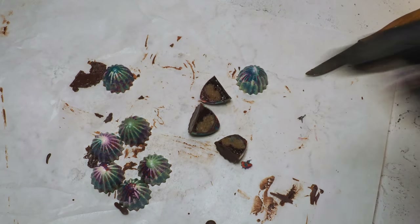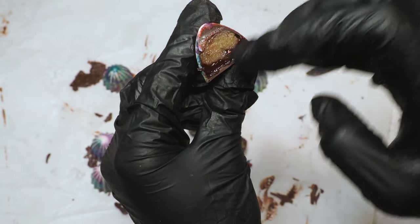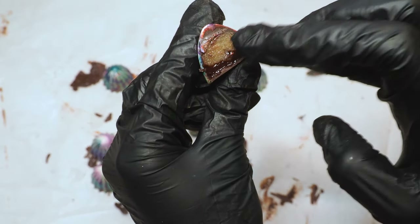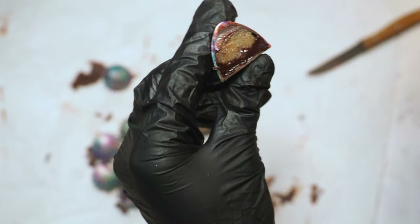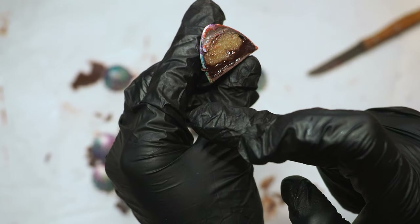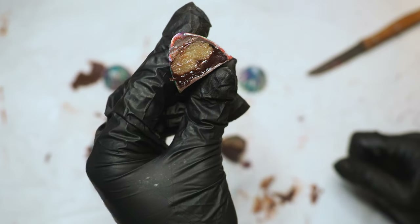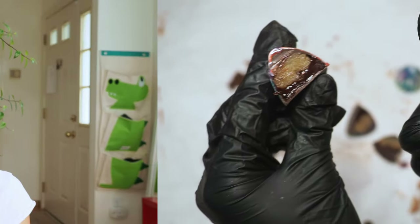This is absolutely delicious! You want to make sure your banana part is bigger than your whiskey part because the whiskey is really strong — maybe only a small layer of whiskey and more of the banana. You should definitely give them a go! If you have questions, leave them in the comments or send me a DM on Instagram at 'chocolate feel'. Have a good one, bye!